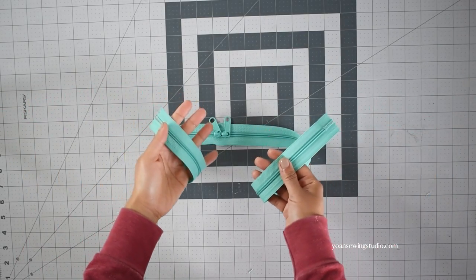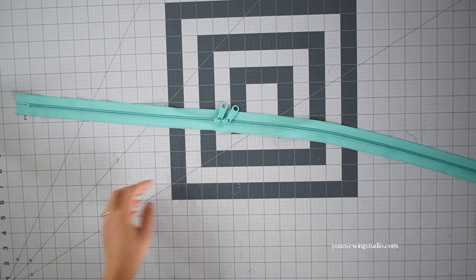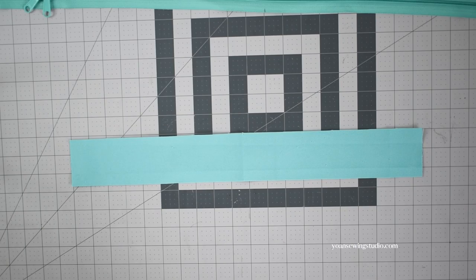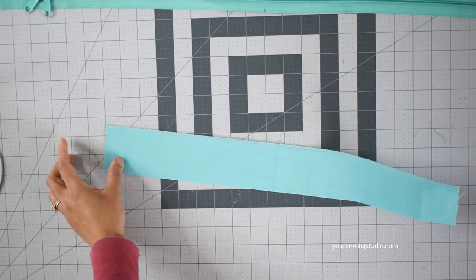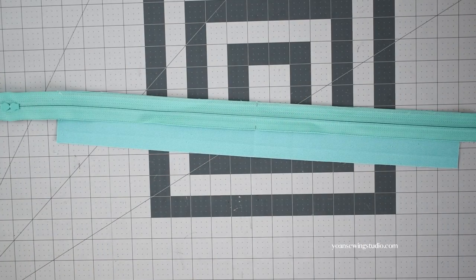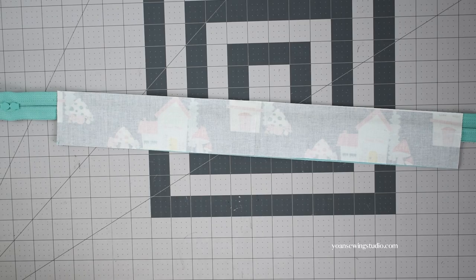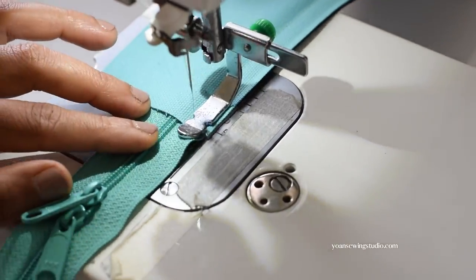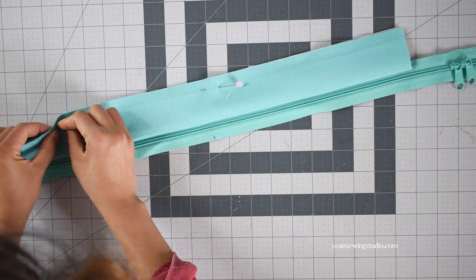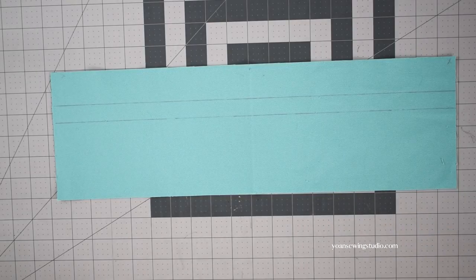For this project you will need a double pull zipper at least 20 inches long — since this is a nylon coil zipper you can trim off any excess. Mark the center point of the zipper on both the right side and wrong side. Lay the front exterior zipper panel and apply basting tape along the edges. Lay the zipper right side down matching the center point, apply basting tape along the top edges, then take the front zipper lining panel, lay that right side down matching the center point and all edges, and stitch with 3/8 of an inch seam allowance. Flip to the right side, finger press seams flat, match the raw edges, pin, and top stitch.